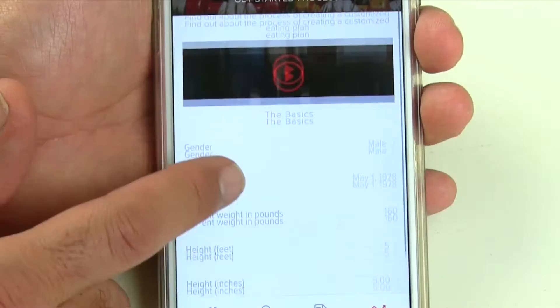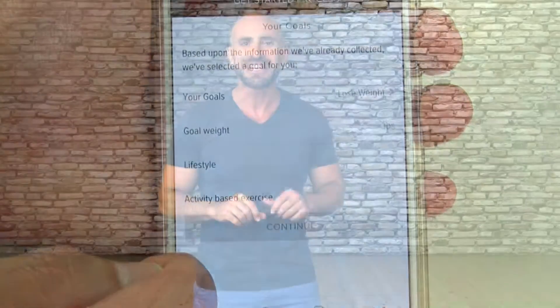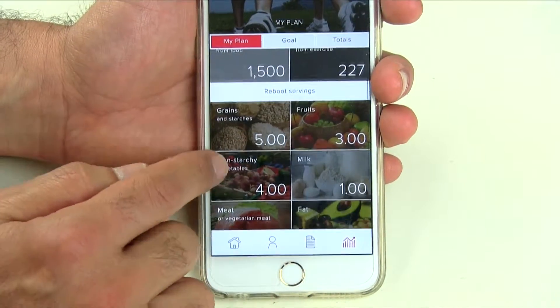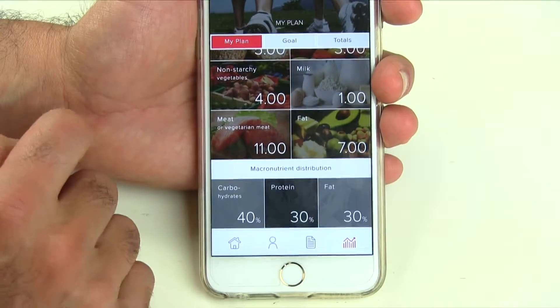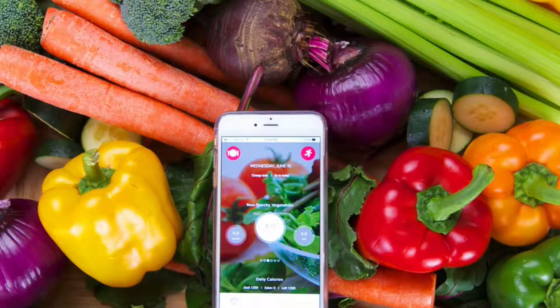When you sign up and complete the assessment process, the app will provide you with a customized eating plan, which includes your optimal deficit, your macronutrient distribution of preference, and your Reboot servings for weight loss. Your Reboot servings are the amounts of food you need per day, within grains and starches, fruits, vegetables, meat, vegetarian meats, and fats.